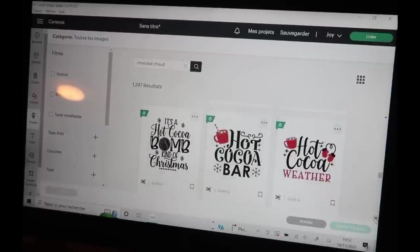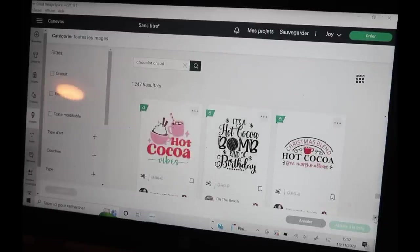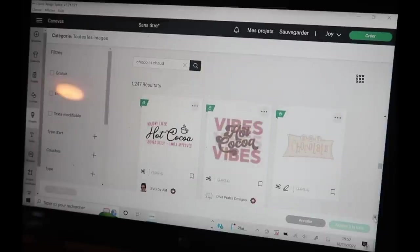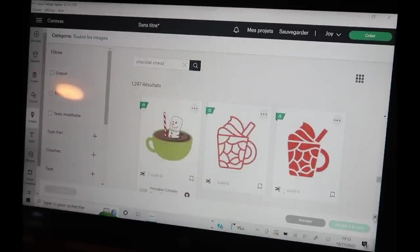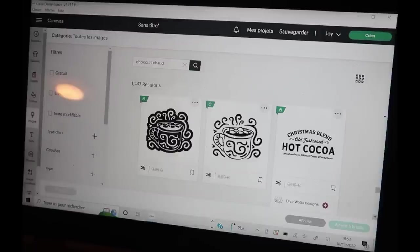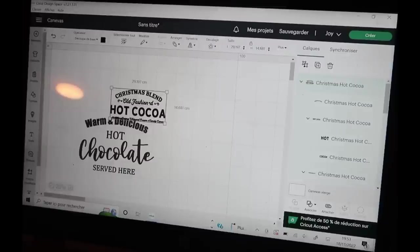Je suis allée dans Images et à la base je cherchais juste un chocolat chaud dans une tasse à rajouter. En descendant, j'ai vu qu'il y avait carrément tous les panneaux de fées. J'avais même pas besoin d'aller dans la communauté — c'était directement dans les images Cricut. Donc si jamais vous avez une Cricut, n'hésitez pas à aller dans Images directement. Il y en avait vraiment de très très beaux pour faire des petits tableaux, pour toutes les saisons. J'ai eu un énorme coup de cœur sur celui-ci, je le voyais exactement comme ça dans ma tête.